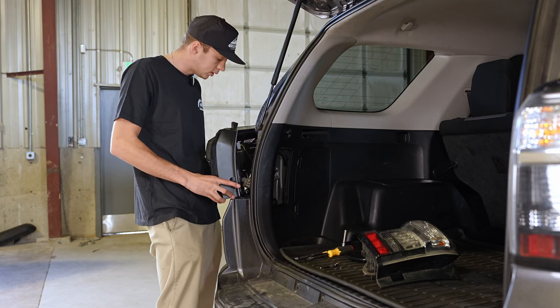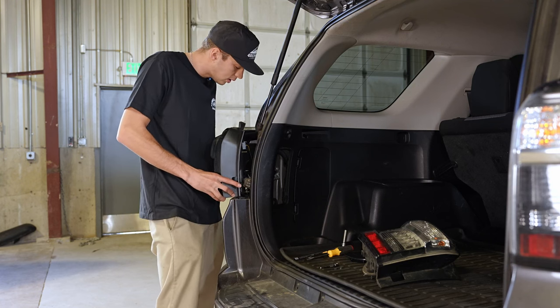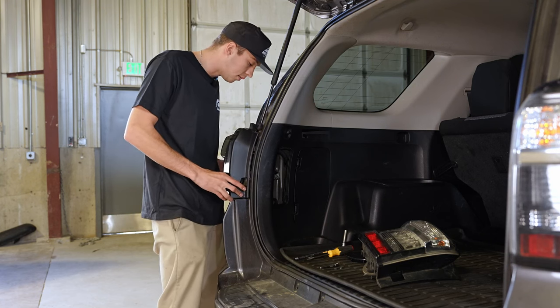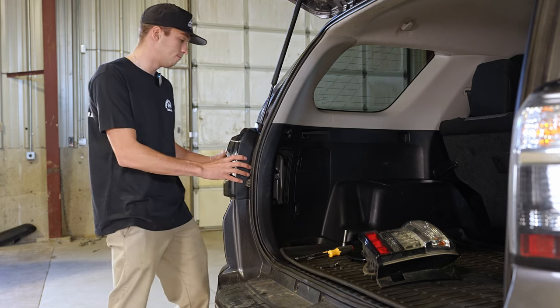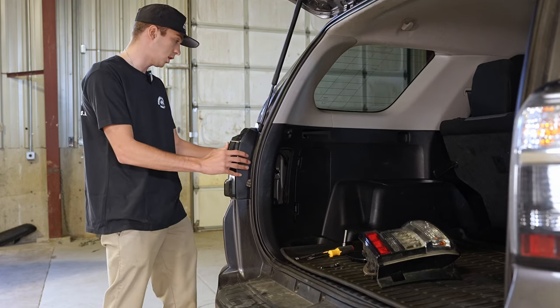Once you have everything plugged in and you're aware of where everything needs to go, it's just a matter of lining everything up to make sure everything fits right, and then it should click in just like that.